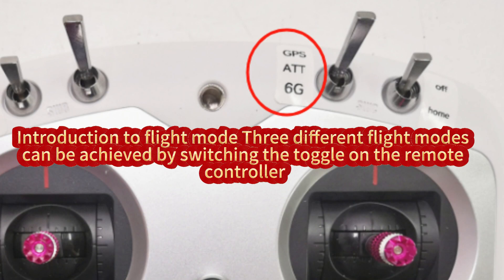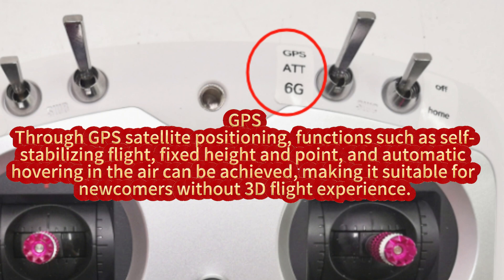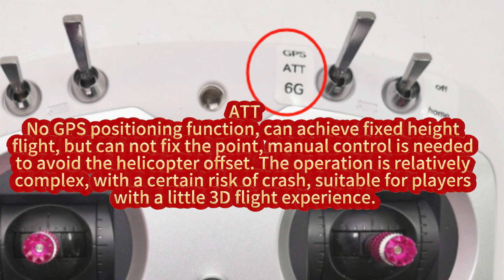Introduction to flight modes. Three different flight modes can be achieved by switching the toggle on the remote controller. GPS: through GPS satellite positioning, functions such as self-stabilizing flight, fixed height and point, and automatic hovering in the air can be achieved, making it suitable for newcomers without 3D flight experience.